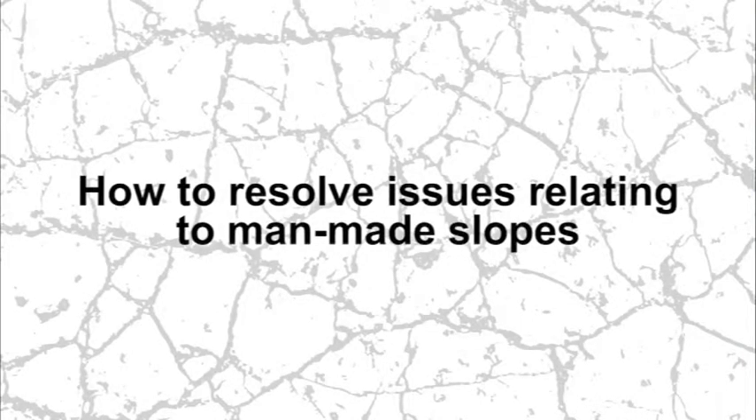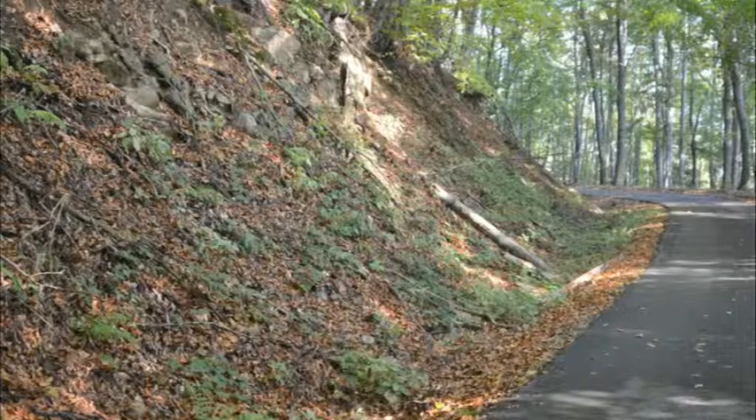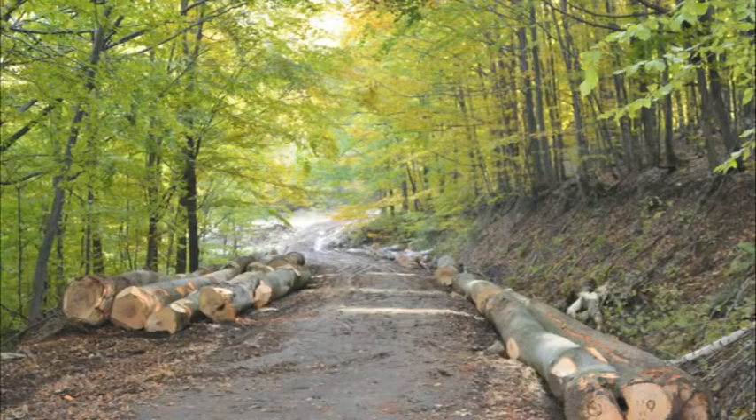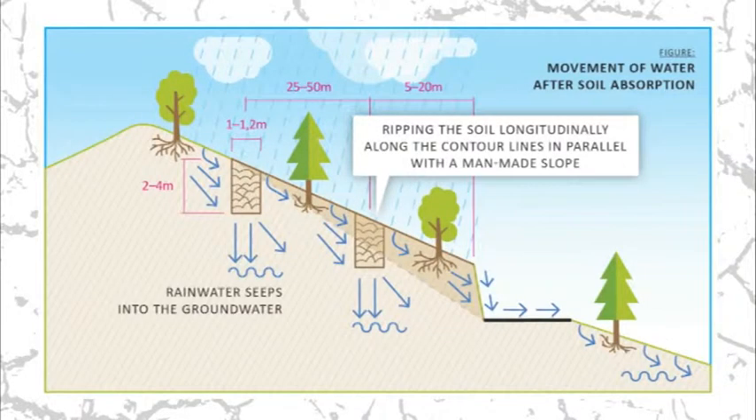How to resolve issues relating to man-made slopes? Man-made slopes over forest firefighting paths and haul roads that serve to truck the timber out of the forest can be treated in the following way. We decompact the soil 1 meter in width and approximately 2 to 4 meters in depth along the contour line, approximately 5 to 20 meters over the man-made slope. The water discharged from the disrupted capillaries will seep into the loosened soil and gently reach capillaries in deeper soil layers.